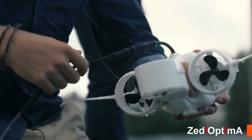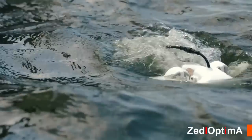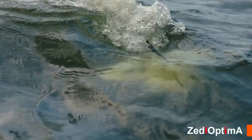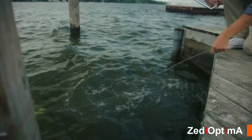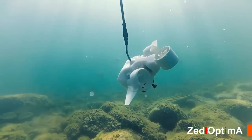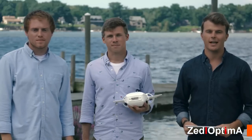We built the prototypes, validated our designs, and are now ready to go into full-scale manufacturing. All that's left is for you, the Kickstarter community, to show us that you want an underwater drone that's affordable, portable, modular, and completely easy to use right out of the box. Fathom is your chance to go deep and see the world in an entirely new way — the possibilities are truly endless.